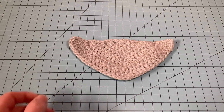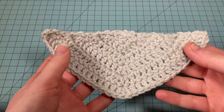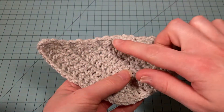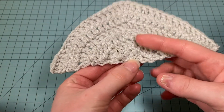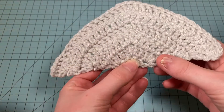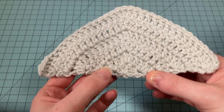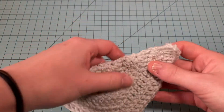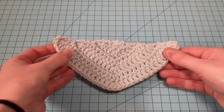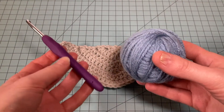The first shawl we're going to be creating is the top-down triangle. The top-down triangle shawl starts up here — this is where we start our work — and then by making increases at three points here, here, and here, our work will go outward like this. You're going to need your yarn and your hook.